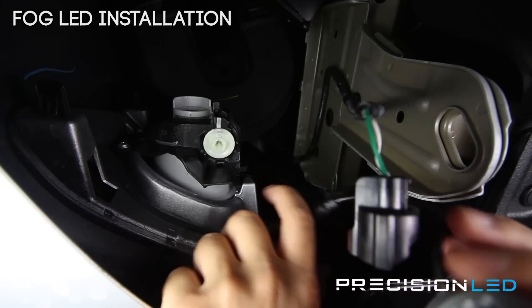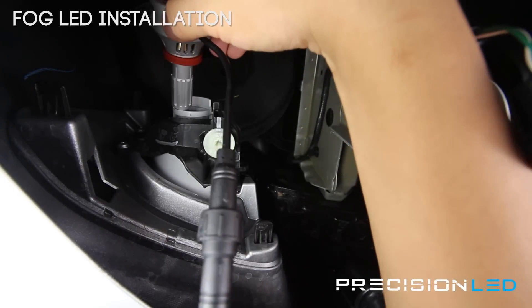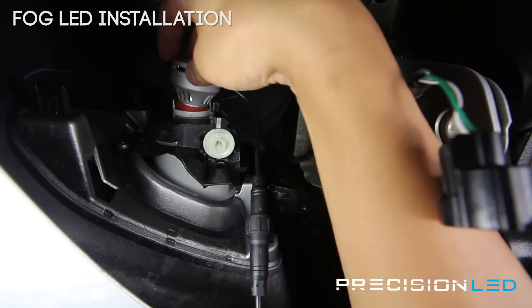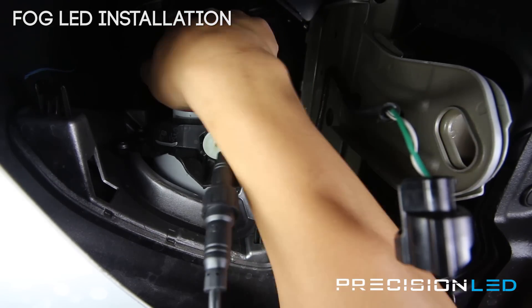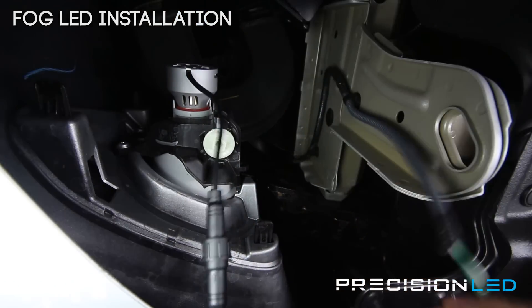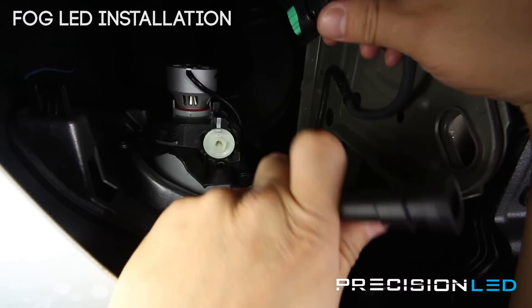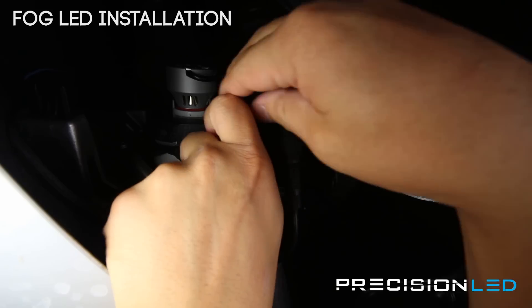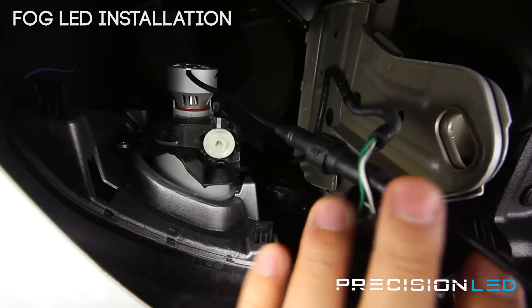So you want to do that first. Then you can take your bulb, insert it in, and you just need to line up the tabs in place and turn it clockwise to lock it in. Now that you have that in, your connector here is going to connect to power. Once you have that in, you want to go ahead and test the lights to make sure that they work.